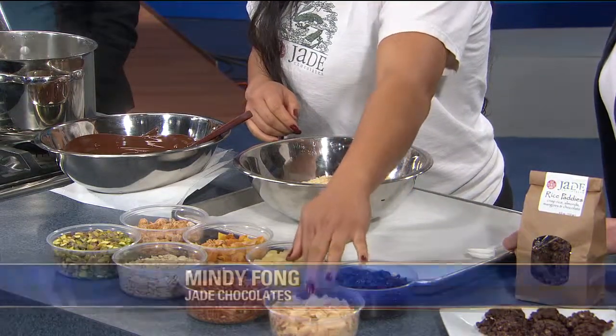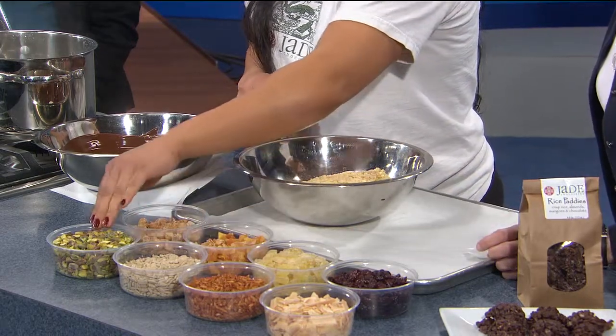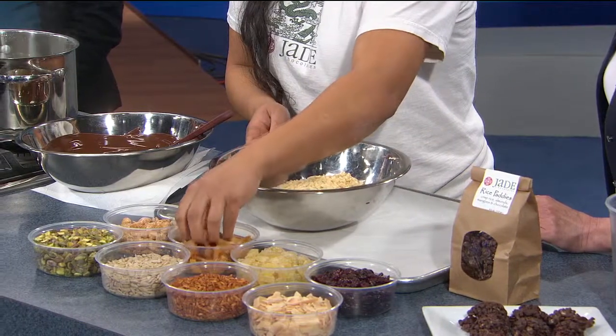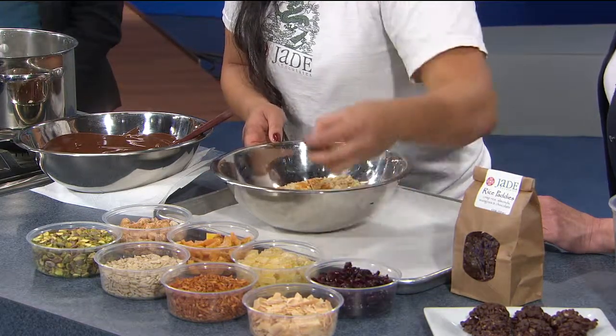You can put in any inclusions you want. Here at the studio we have roasted macadamias, dried mangoes, ginger, cranberries, coconut, tamari almonds, sunflower seeds, pistachio, and candy ginger. The way we package and sell uses mangoes and roasted almonds, but here we can do whatever combination we like. You throw the dry ingredients together first.